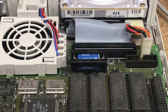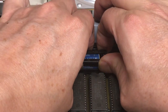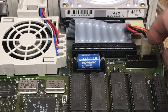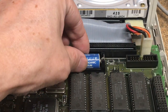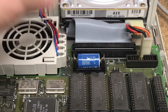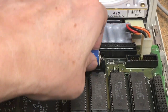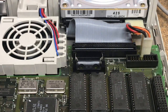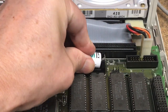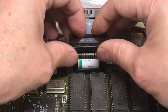First thing we have to do is remove the cover — pull out on either end of the cover and then pull up. It looks like the battery was from 1991, and the positive is on the right side. Let's remove the old battery, insert the new battery so that the positive is facing towards the right, and reattach the cover.